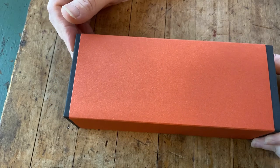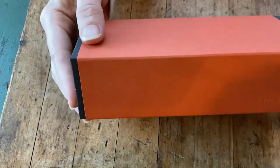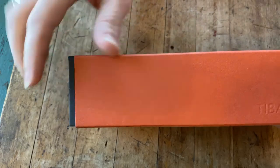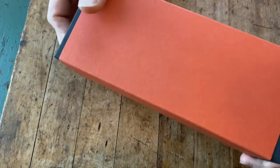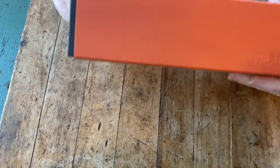Today we're going to look at a new Tibaldi pen. We've recently added some of these to our inventory. They come in a red sleeve with the Tibaldi name embossed on the outer red sleeve. The interior box is a dark gray and it has a geometric design on the box.